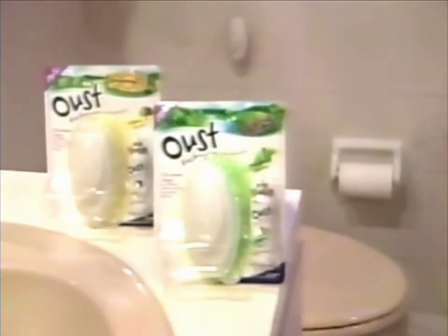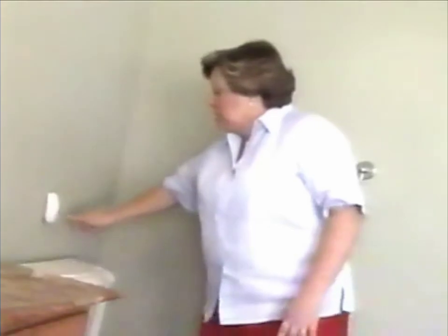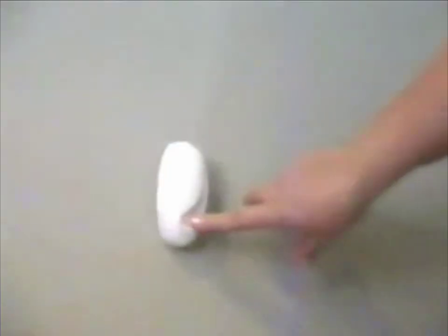How well does New Oust Bathroom Air Sanitizer work? Very easy — it's almost too easy. The only thing you have to do is press it twice, and the air is clean.